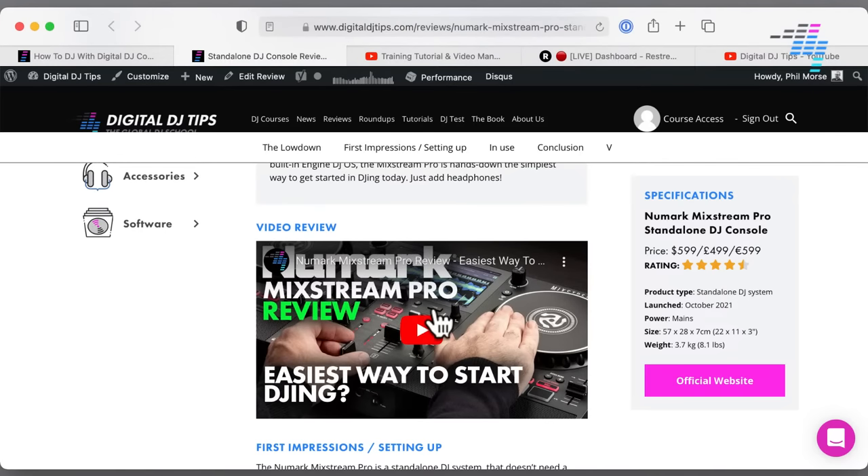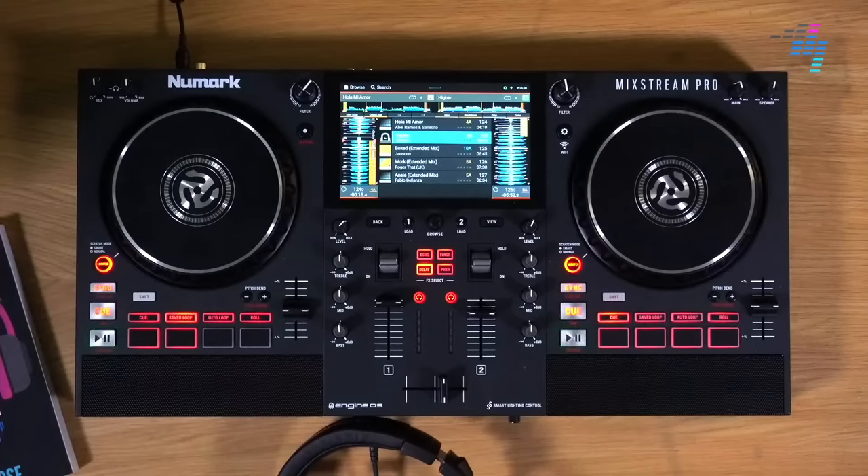Is it the right choice if you've already got a laptop and speakers? Well, maybe not. You could get software and a controller — for instance, you could get the Mixtrack Pro FX for a couple of hundred dollars, upgrade the software for another $100 and you've got Serato Pro, brilliant software, running on your laptop. As long as you've already got speakers, you don't really need to spend the extra for this — but this does do other cool things as well.